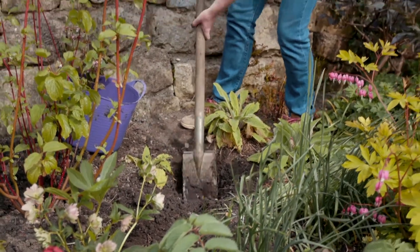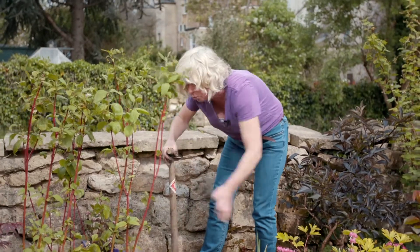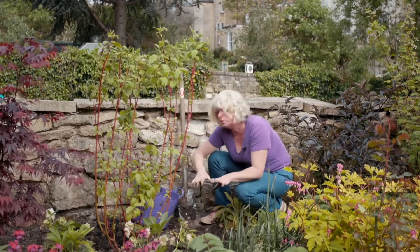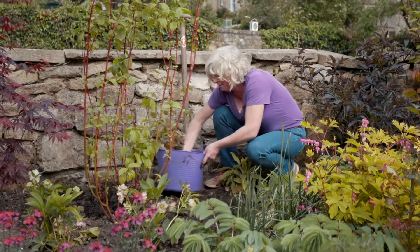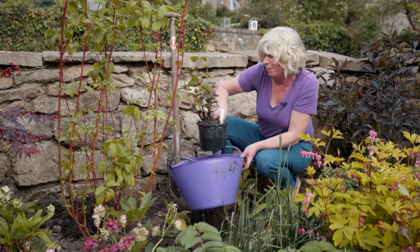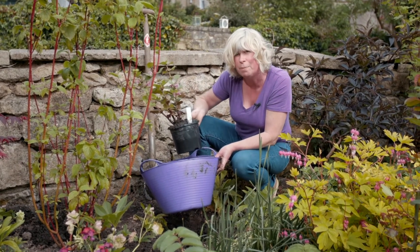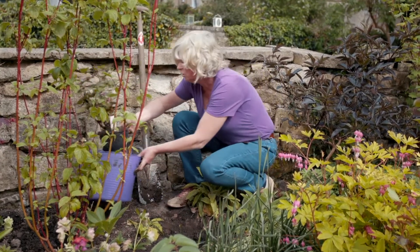I've already done a bit of planting this spring — I've put in this dogwood where I took out a shrub in the winter — but I've still got a gap here and I've got this herbaceous plant which is in the nettle family. I've had it soaking in this bucket overnight so it's really nice and moist, and that is the crucial thing to remember with spring planting: you want to put your plants in in really tip-top condition.